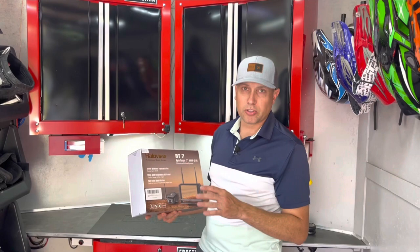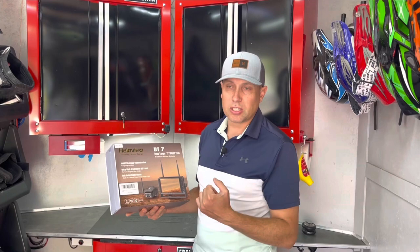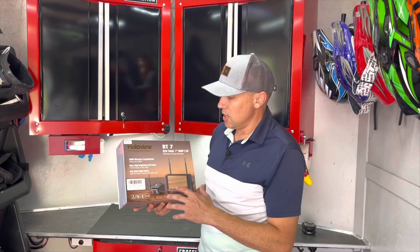What this includes is a camera that I'm going to hook to the back of the trailer, and then it has a monitor that I'll put in my truck - it just plugs into a 12-volt source. The transmission between the two is all wireless. I'm going to get this open, go through what's included, then go through the installation process, and then we're going to test it out.